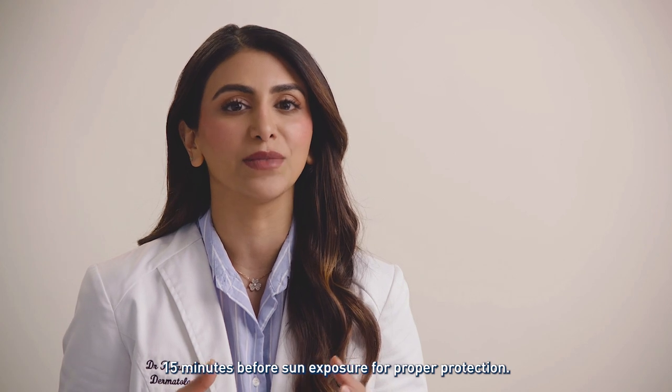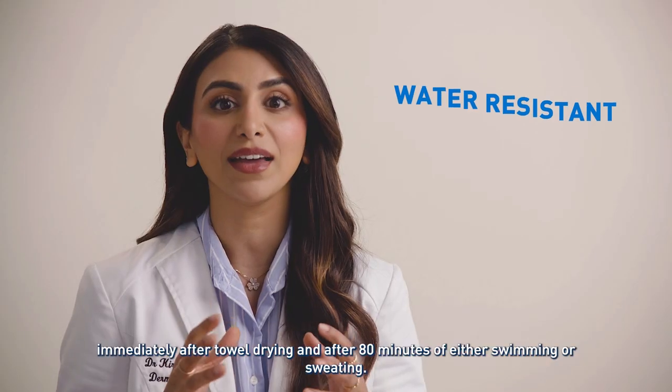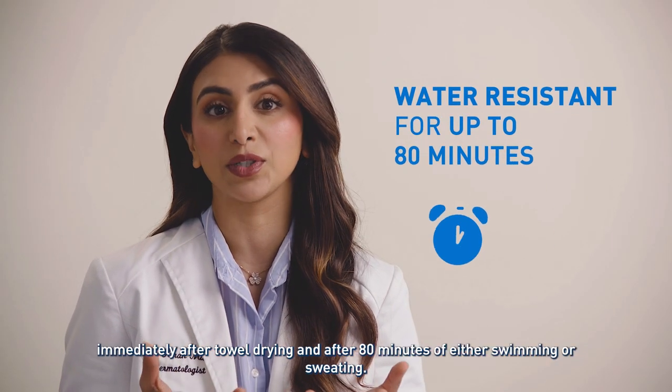For proper protection, be sure to reapply at least every two hours, immediately after towel drying, and after 80 minutes of either swimming or sweating.